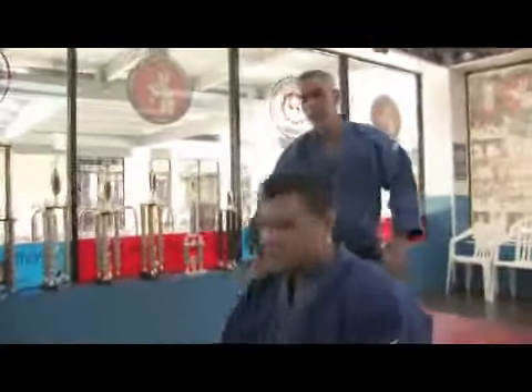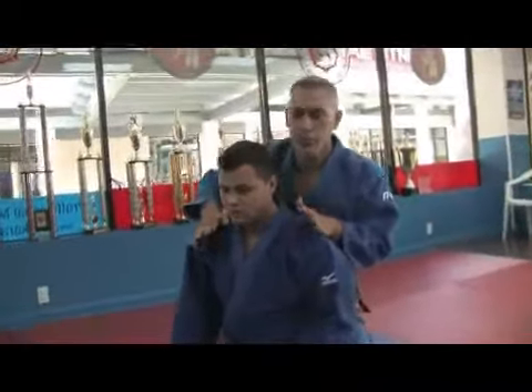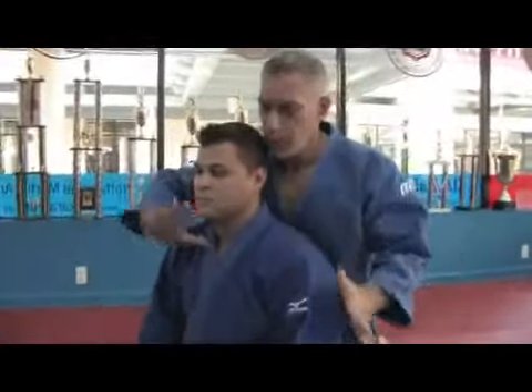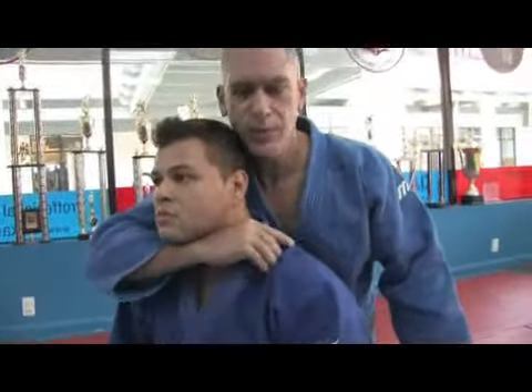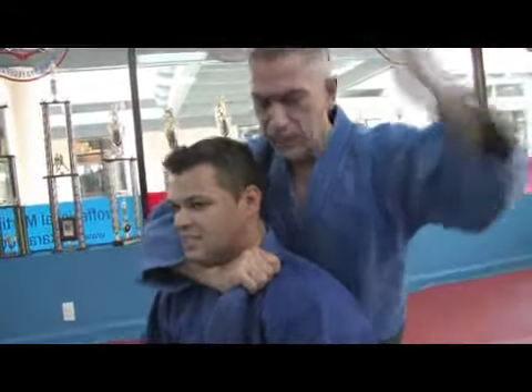Go down to your knees. A lot of times you find yourself in the position when you're behind your opponent controlling his back. You want to bring this arm as high as you can — thumb inside, fingers outside. This one's coming underneath.